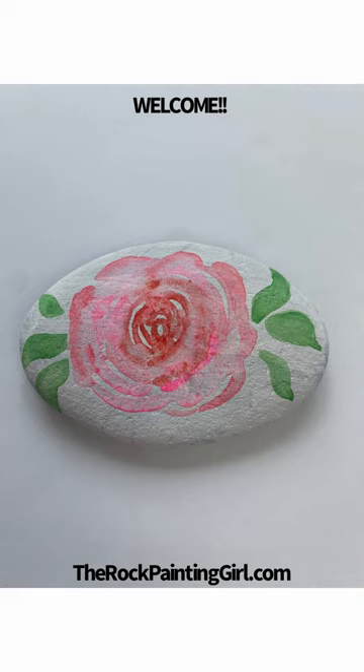Welcome to Tabby's Tutorials from therockpaintinggirl.com. Today I'm going to show you how to paint a watercolor rose on a rock.